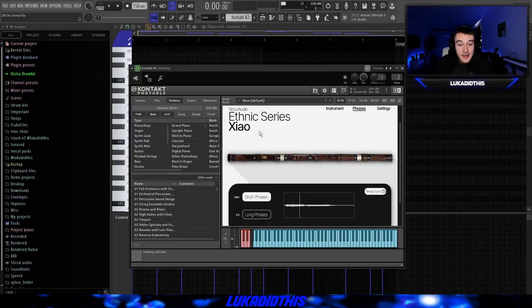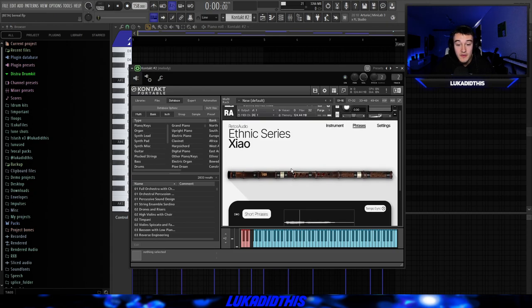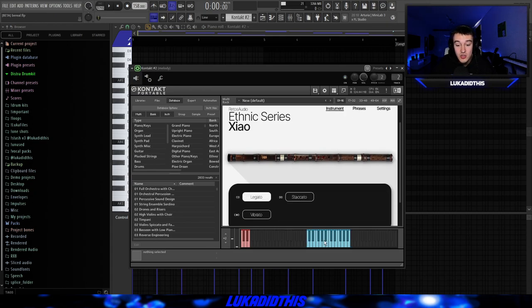Now I'll show you all the flute bank — it's called Ethnic Series Xiao. It's from Ad1Rators on Instagram; I'll leave the link in the description. This bank is actually insane because you have short phrases, long phrases, you can tempo sync them or turn it off, and you have a lot of phrases to pick from. There's also a simple instrument section where you just have short or long notes and you can play the melodies by yourself.